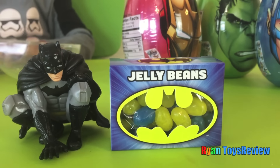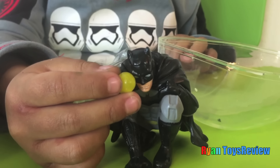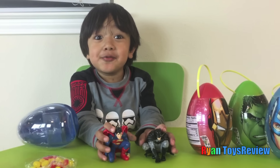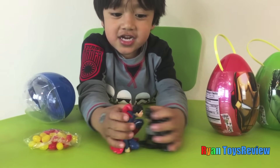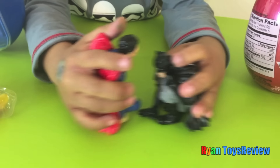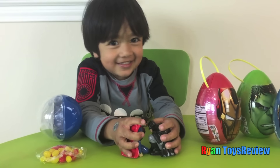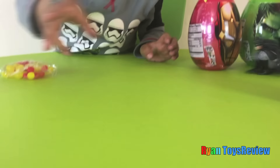This is Batman and Batman Jelly Bees! And then this is delicious! Batman versus Superman! They're fighting! Who's gonna win? Oh no. Can they just be best friends? No? Oh.